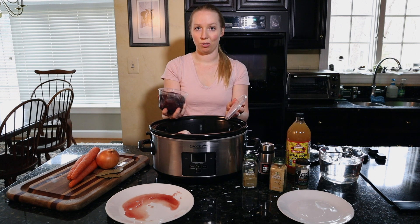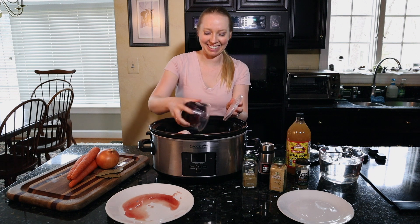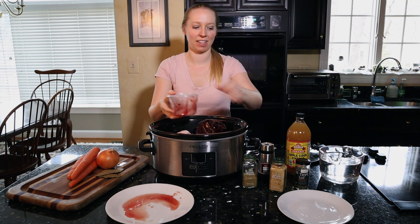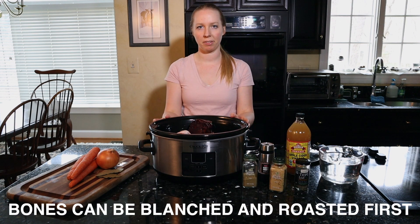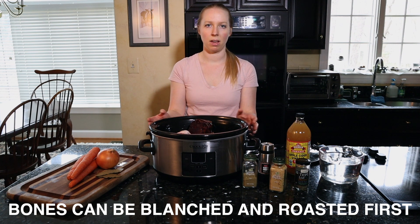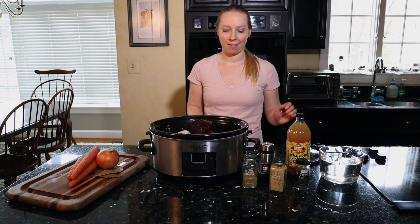I'm going to add the liver to the stock so that a lot of the nutrition from the liver will get into the stock, and then the leftovers I can give to my cat. So we've got the beef bones and the liver in our container. Again, this could be on your stovetop in a big pot, or in the oven in a big oven-safe pot.